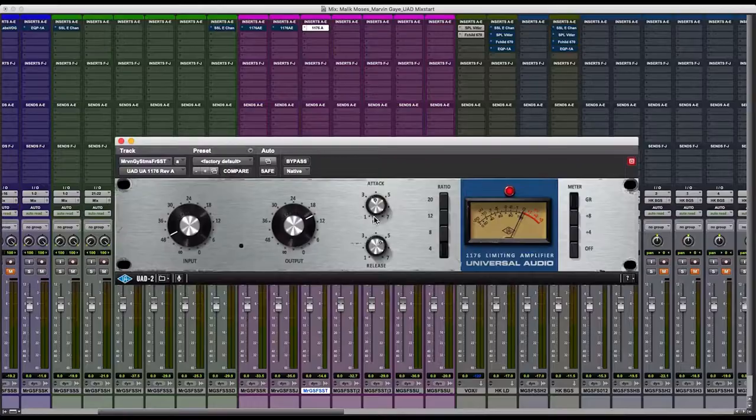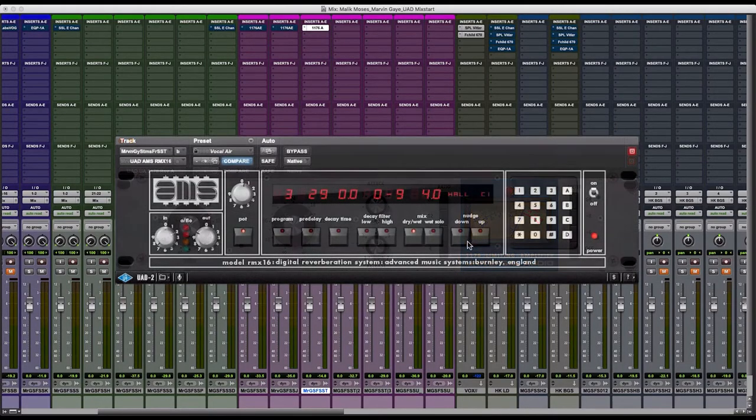Hey everybody, welcome back. Ali here again. Today I want to walk you through my workflow and my chain for mixing trumpets using UAD's 1176 and UAD's AMS RMX Reverb to achieve a beautiful, lush, present trumpet on this new Malik Moses record. So come hang out and check it out.